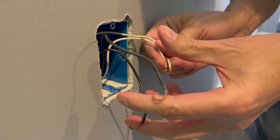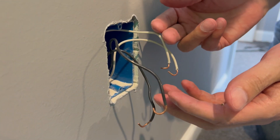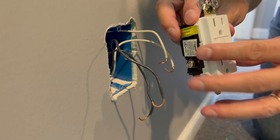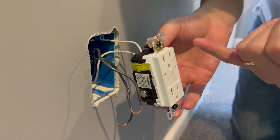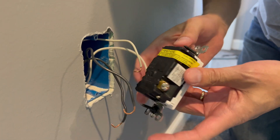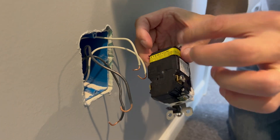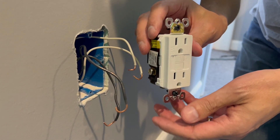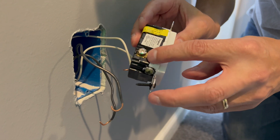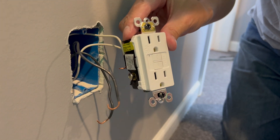It doesn't matter if you have one set of black and white wires or two sets. If you have two sets, it simply means it's continuing the power to another outlet. The way we're going to install this GFI outlet, we're just protecting this individual outlet. You can put as many of these in your older home as you want. This yellow tape by the manufacturer covers the load side — that would be downstream protection to other outlets. In this application we're going to run everything just to the line side, so only this outlet is protected, which is what you want when changing from a two-prong to a three-prong.